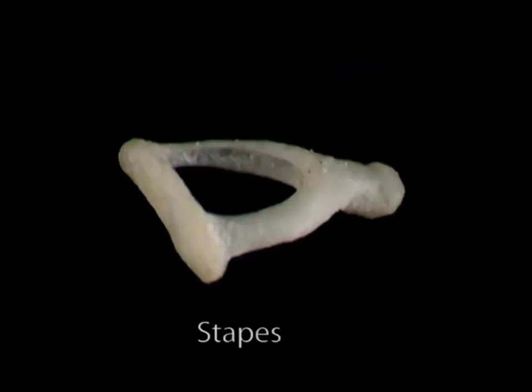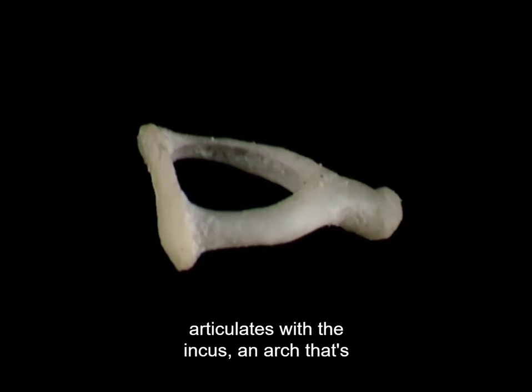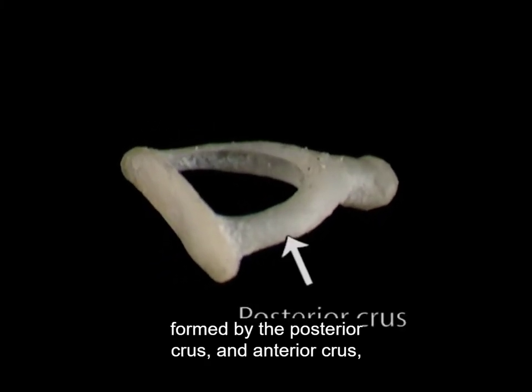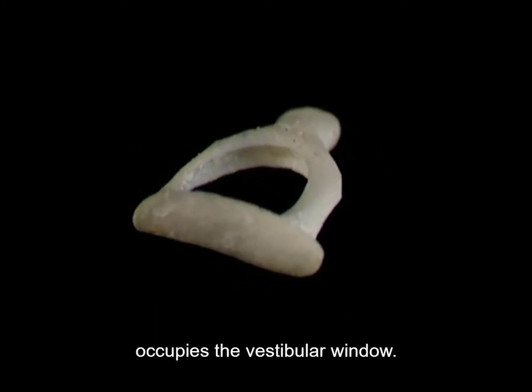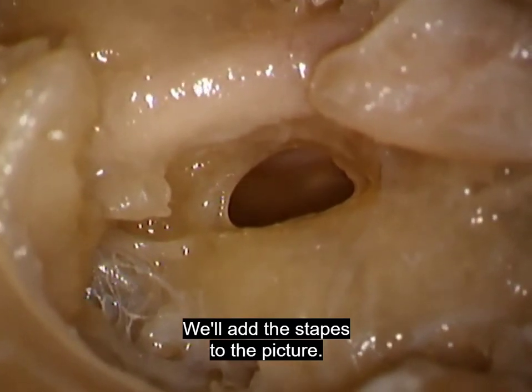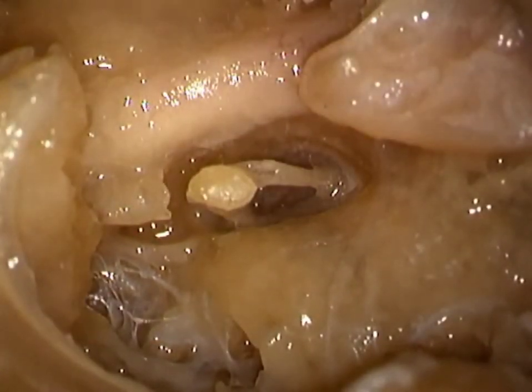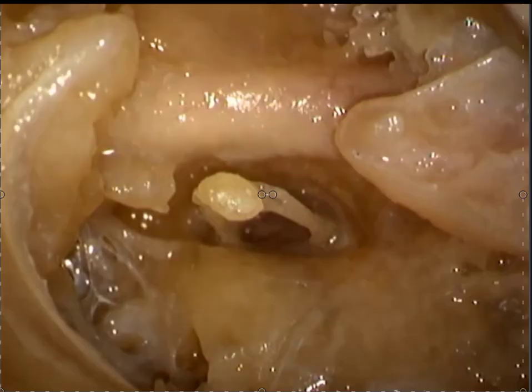Now we'll put the three auditory ossicles back into the picture: the stapes, the incus, and the malleus. We'll start with the tiny stapes, the smallest bone in the body. The stapes consists of a head, which articulates with the incus, an arch formed by the posterior crus and anterior crus, and an oval base or footplate, which occupies the oval window. The edge of the footplate is attached to the inside of the window by a membrane that allows it to move. Movement of the stapes sets up sound vibrations in the perilymph of the inner ear.